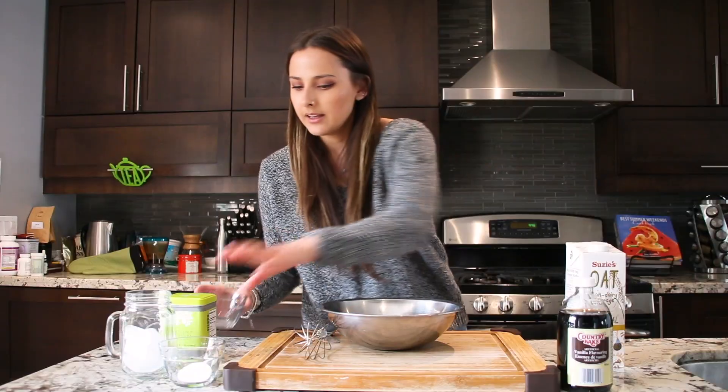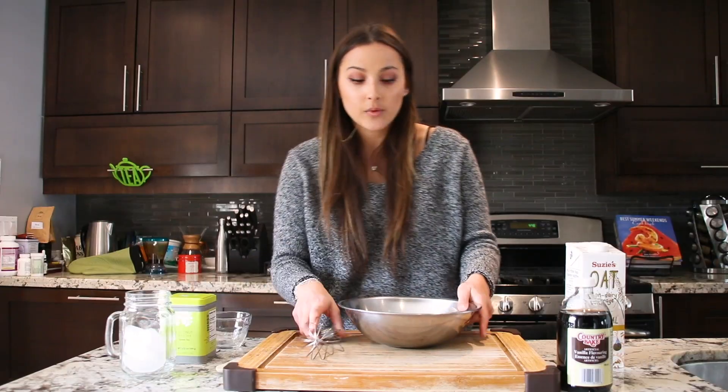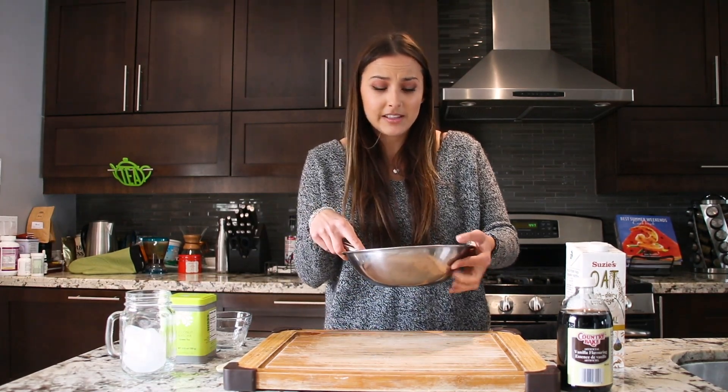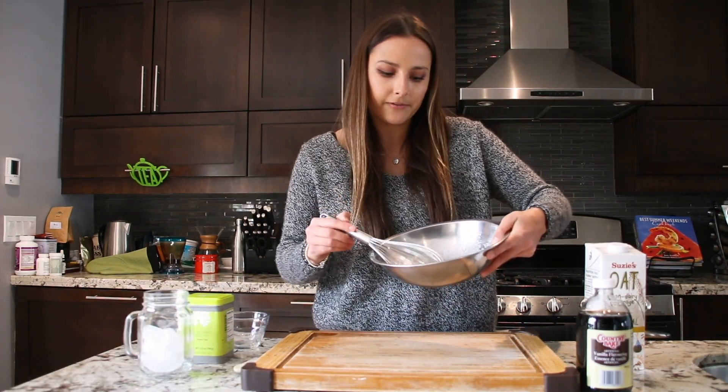We're going to pour our egg yolk and sugar into our bowl and whip it up until we get stiff peaks. This may take about five minutes and it's a complete arm workout. You can already see some bubbles starting to form.